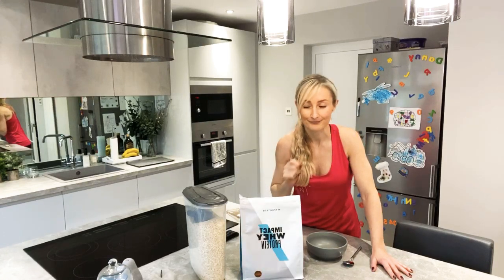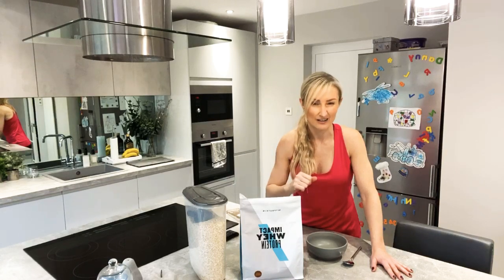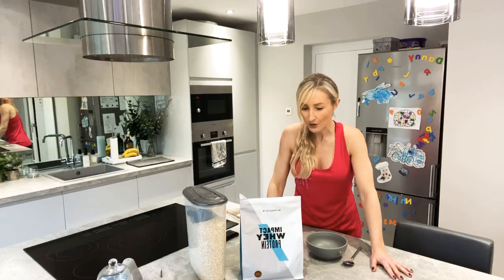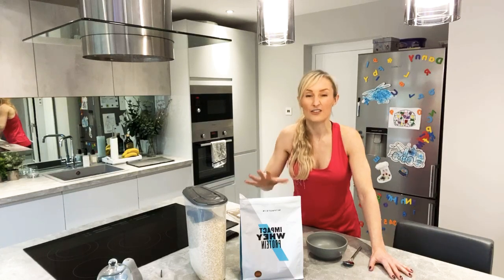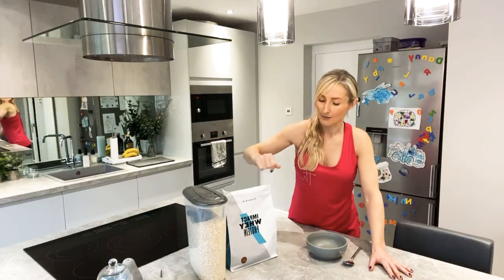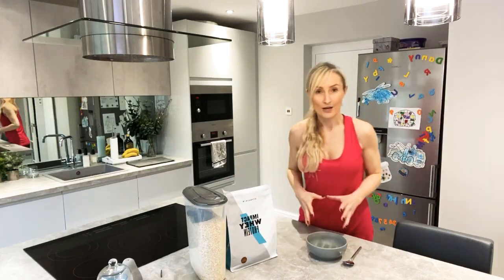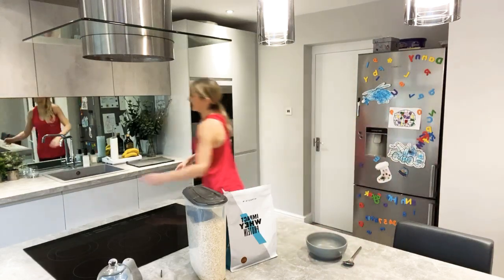I'm a chocolate brownie fan, Deeks is a strawberry fan and we've also got cherry that we tried. So I'm going to show you how easy it is to make this at home. The way that I would make mine each morning, first of all I put the kettle on.